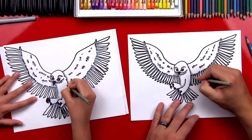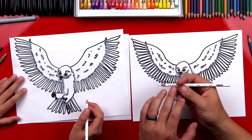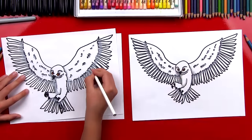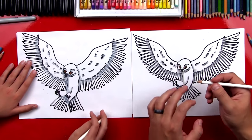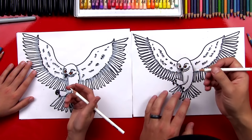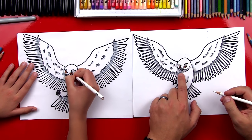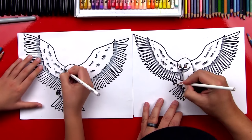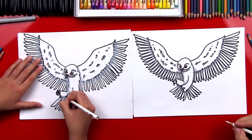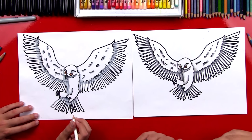Next we're going to use our white pencil to blend out the gray pencil marks. This works really well with Prismacolor brand colored pencils, but if you don't have that type you can leave this step off. The last thing we'll do with our white pencil is add highlights to his black beak and black talons — make sure you have a sharp point and go right over the black marker. That white adds a little highlight that makes his talons and beak look like a different texture — it makes it look shiny.